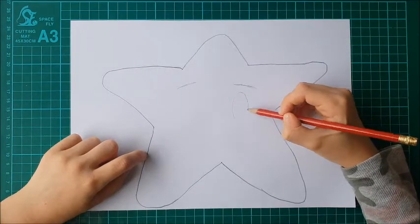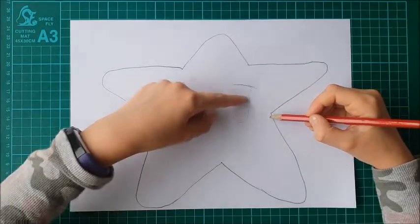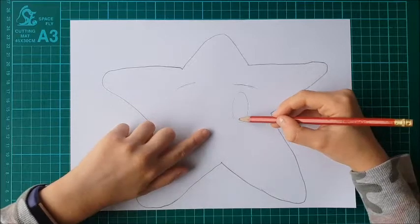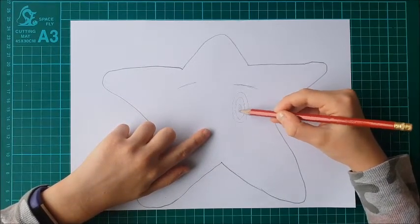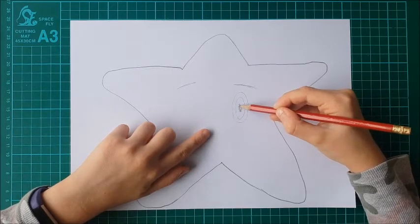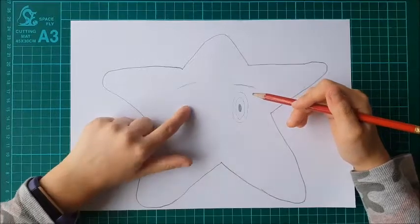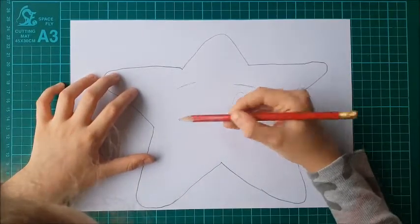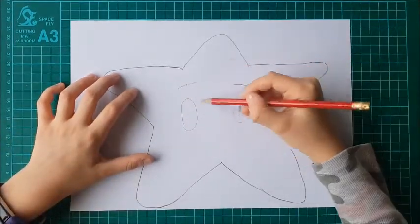Now it's time for me to do my eyes. I'm going to place them about in the middle, maybe a bit further down. I'm going to do an oval, and then another oval inside, and then I'm just going to color in the inside because that is the pupil. I'm going to do exactly the same on this side — I'm trying to make it equal and may have to rub out a couple of times.